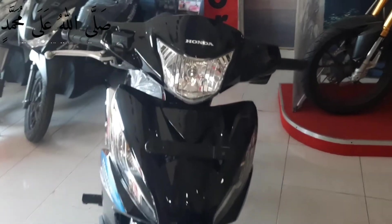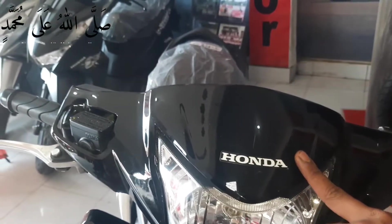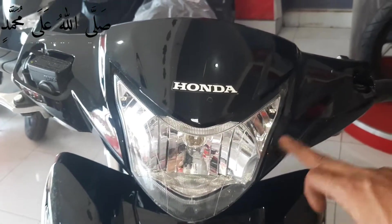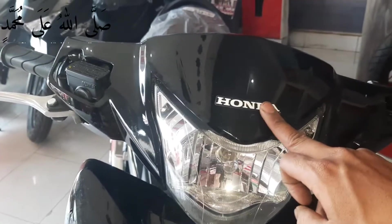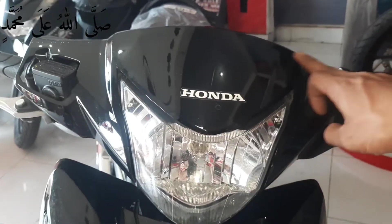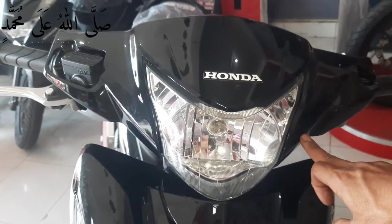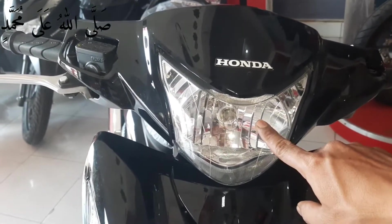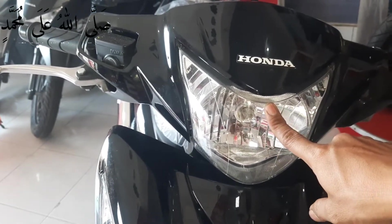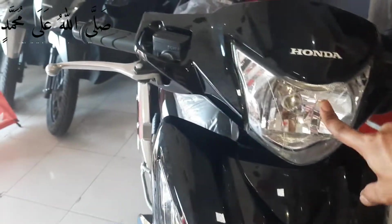Halo guys, kali ini saya akan mereview RevoFit 2022. Ini tampilan pada bagian batok kepalanya disini berwarna hitam glossy. Di tengah ada tulisan Honda. Pada pinggir-pinggir batok kepala ini full hitam glossy disini. Ada pun pada bagian bohlamnya sendiri masih menggunakan lampu biasa disini.